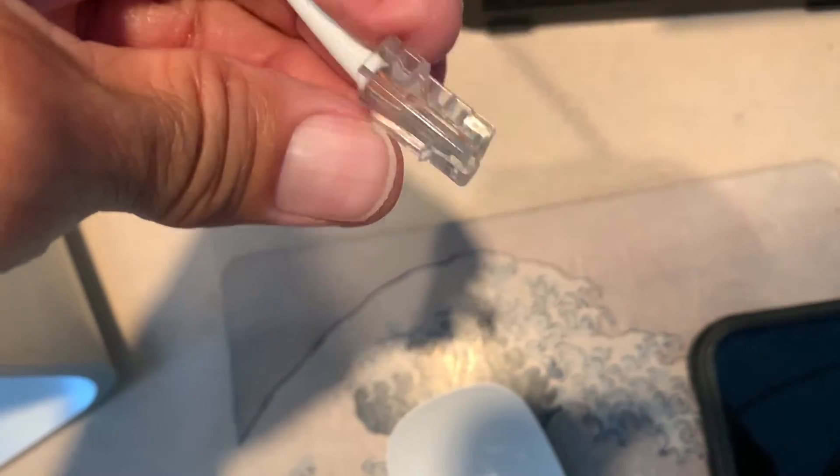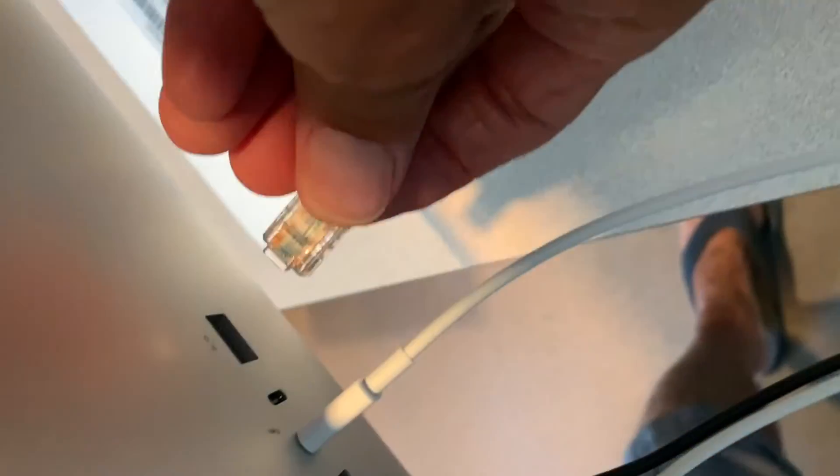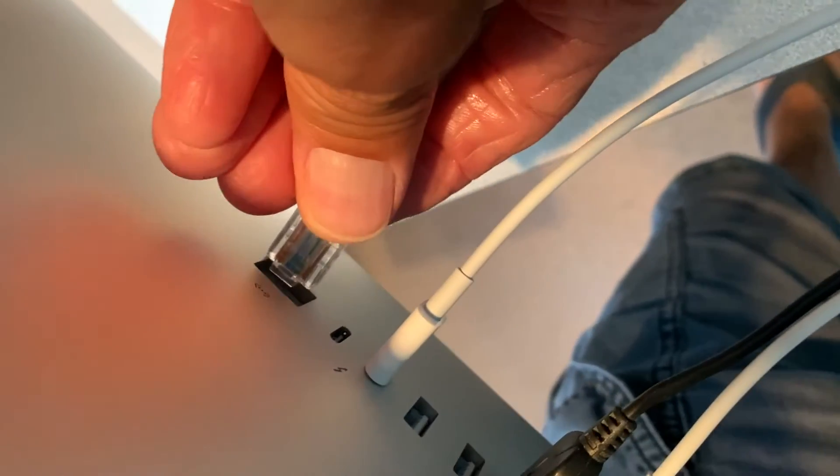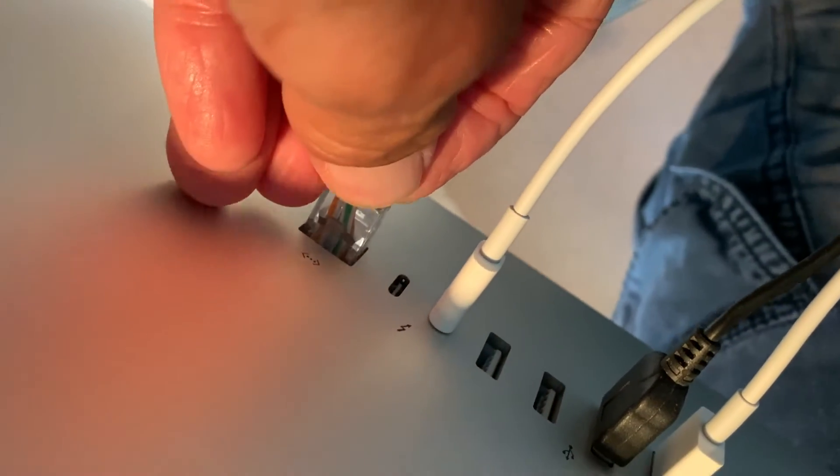You see you've got that little connector there. I just put it in here, in this little port right there. And when I press it, you can hear a click, and that lets you know that it's in.